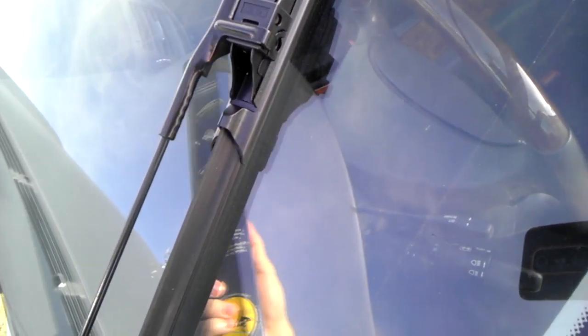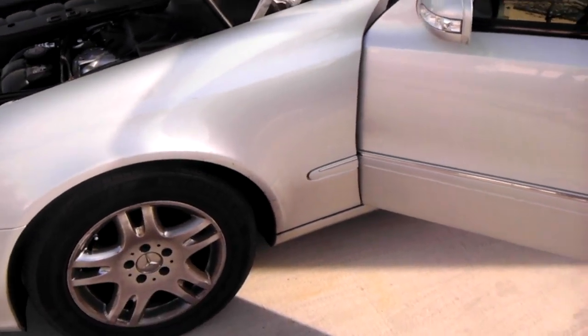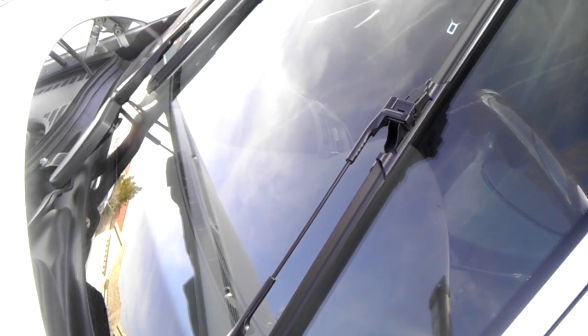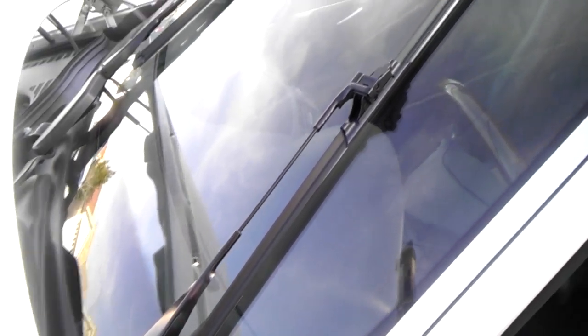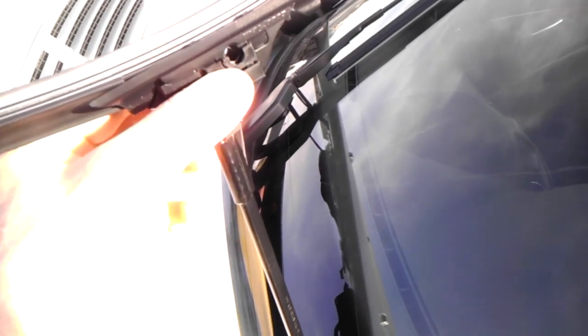I'm showing you the replacement of my wiper blades on my 06 E-Class Mercedes. It's really easy. Flip the wiper blades up and turn the key off so that they're in the up position on your window. Then you pull these things back, take the wiper blade, flip it upside down, and it pulls right off.